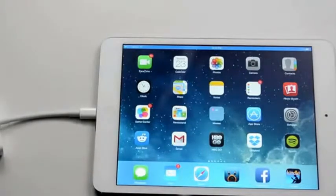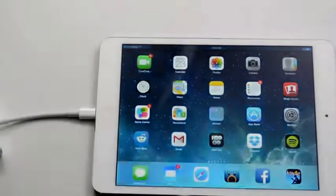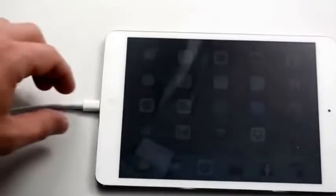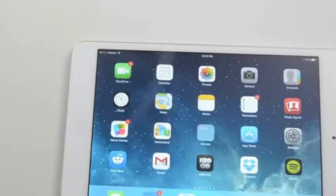And that's really all there is to connecting your iPad mini or iPad to an HDTV. If you found this useful, hit the like button and check out the link in the description below for 101 iPad tips and tricks.